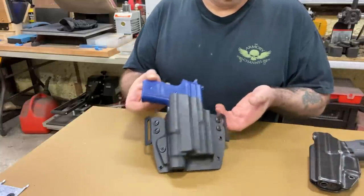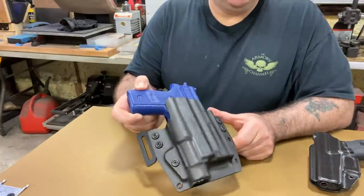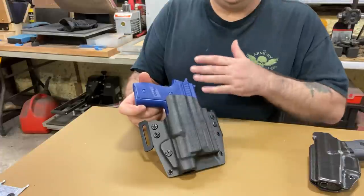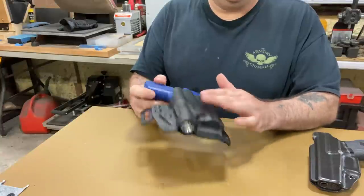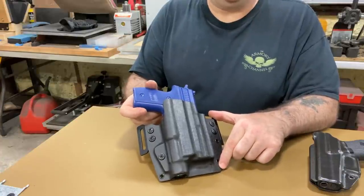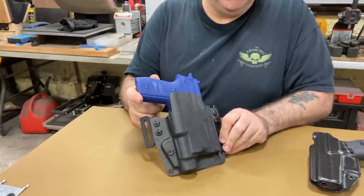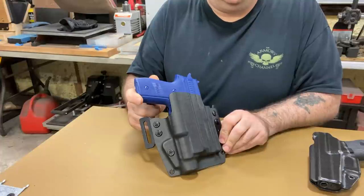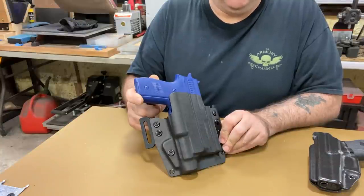I wanted to show you this holster — this was not made with a ready mold, this was made with a blue gun. Usually blue gun holsters packed with tape, wood, and spacers end up wavy. They just don't look as good; the definition isn't as good. But what I've been doing is instead of using wood, I use something less flexible, because that's where you get the warpage — when the suction comes down on the mold it flexes and that causes it.